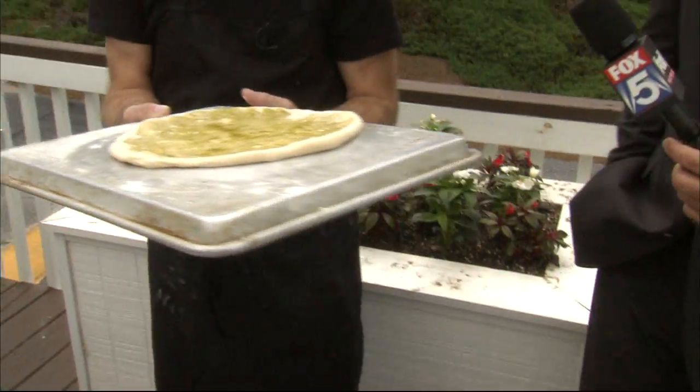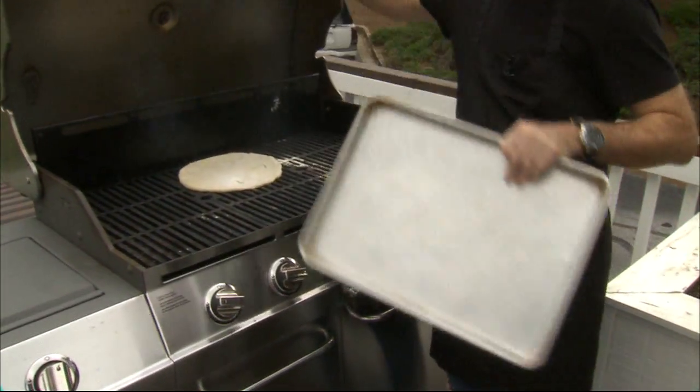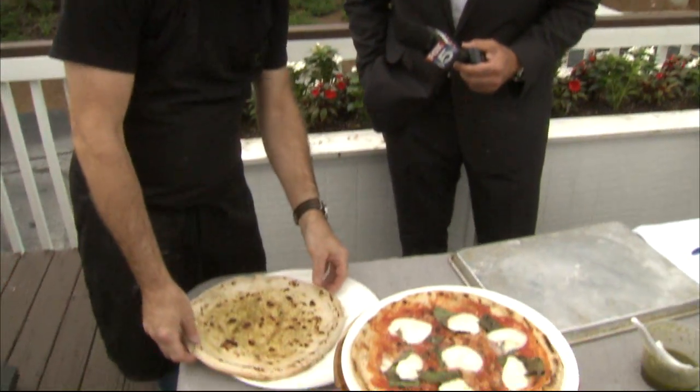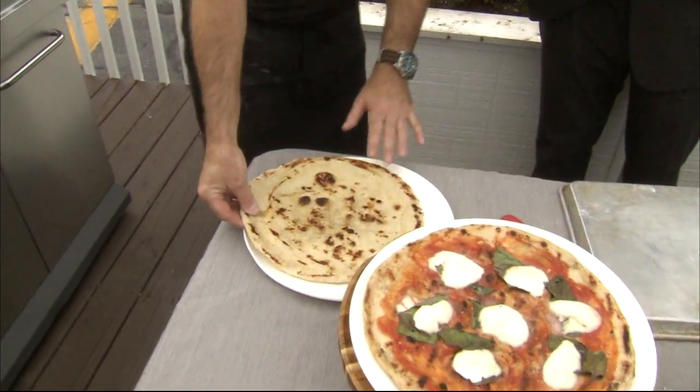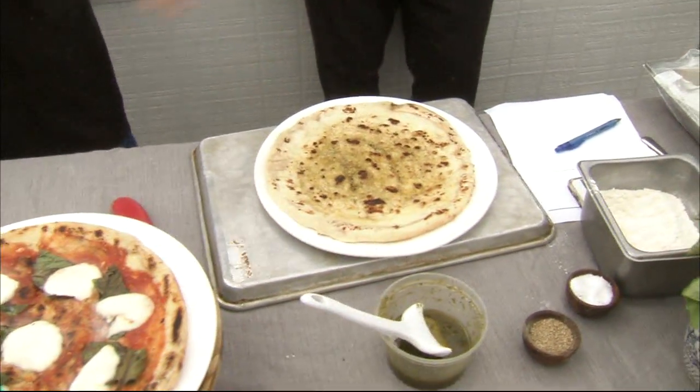Roll it out on the back of a sheet tray, then open your grill up. How long are we leaving it? It depends on how hot your grill is — just watch it. It shouldn't take more than three or four minutes. Once you get the dough nice and crispy on both sides, pull the dough out and then put your toppings on.